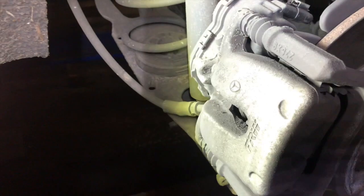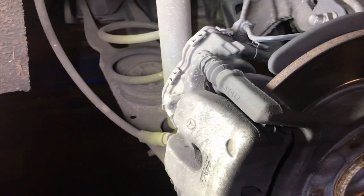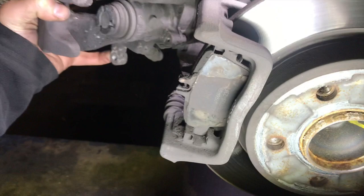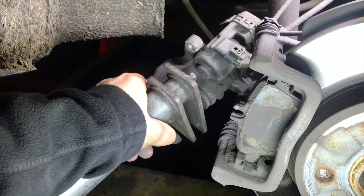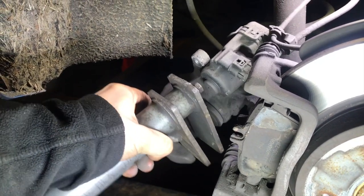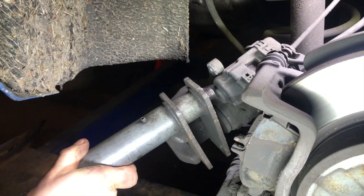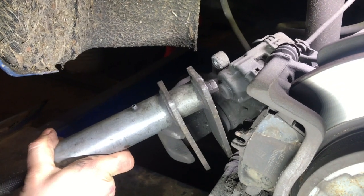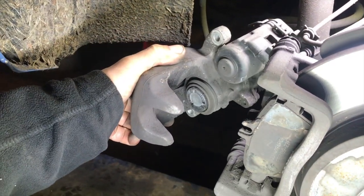Here's the rear brakes — we just take off the 13mm bolts and remove the caliper as normal. Once we've got the caliper off we can just push back the piston as normal, just like that. Then get the new pads fitted in.